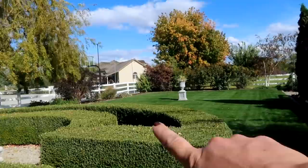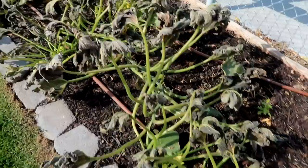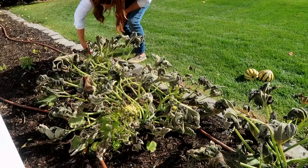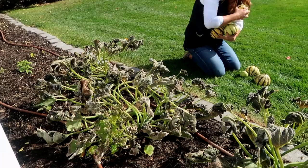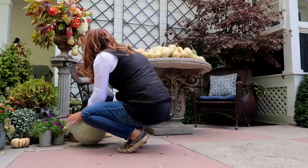Back in the formal garden now and the acorn squash are in that corner. Doesn't look like they fared the frost very well. I've already harvested several of these to use up in our decorating so I've just got a handful left. All right, we're going to tackle the vegetable garden next, starting with the peppers.